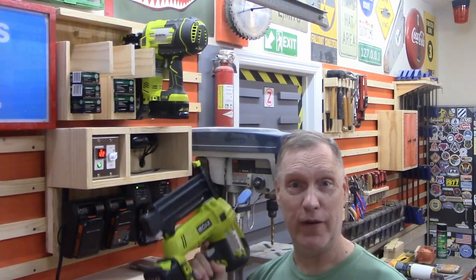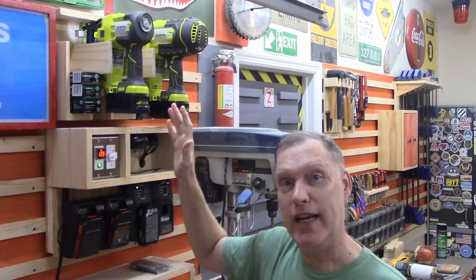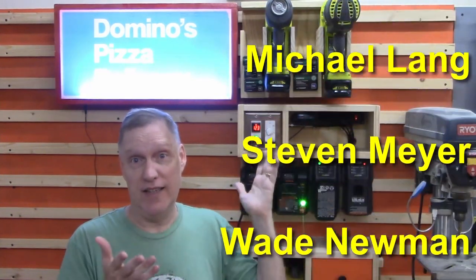So there it is — my French cleat dual nail gun holder. It's way up high to keep it out of the way but easily reachable. All the nails are right up there where I need them. If I ever need to move my nail guns, all I have to do is pick up this French cleat rack and move it anywhere in the shop because I have French cleats everywhere. Thanks to our patrons — you made all of this possible. It's now in its natural environment; this is where it's going to live forever. If you've got any questions or comments, put them below. If you haven't already, subscribe to the channel so you won't miss a build. That's all I've got for now — I'll see you next time.